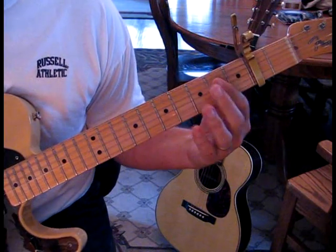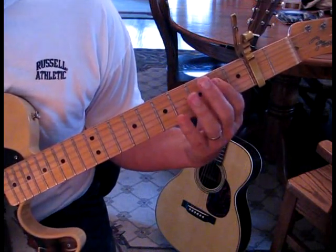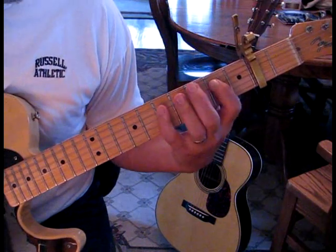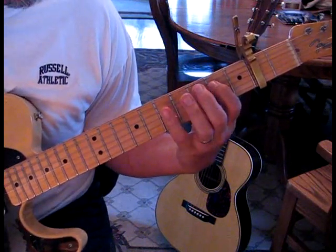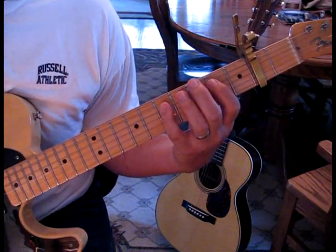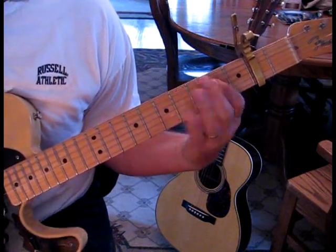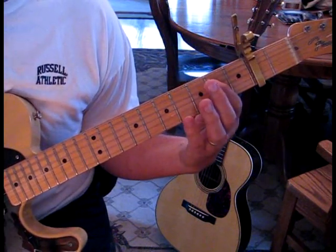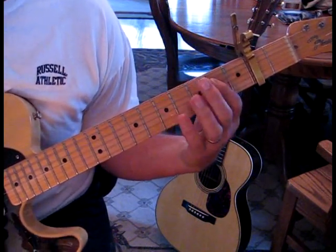What we're doing there is pretty basic — we're on the fourth string at the second fret, and we're going to come up to the five. The count is one, and then two of the five. Do that again, and then we just do one of each, and then repeat it.